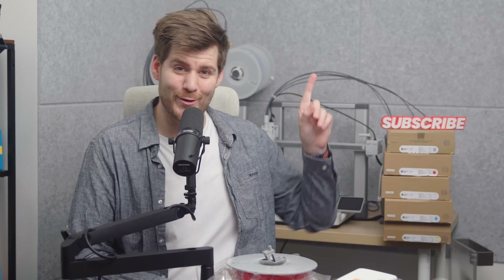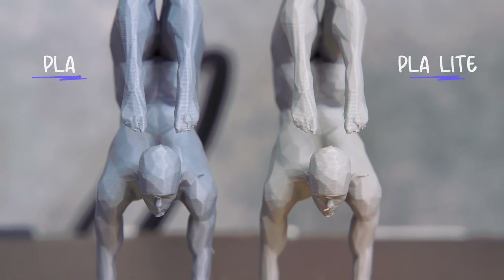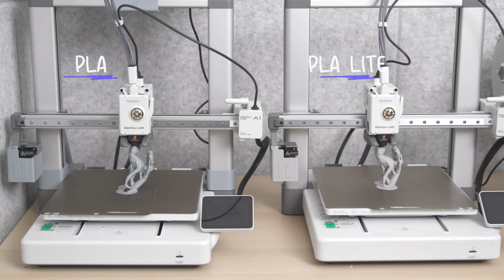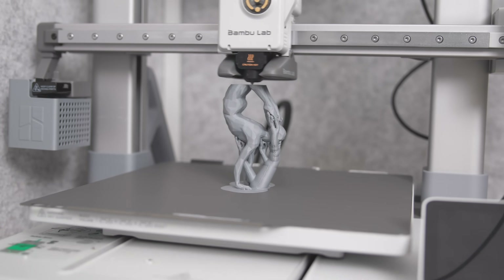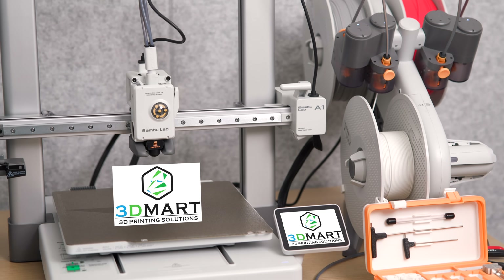I'll explain that failed print in more detail at the end of this video, because it ties directly into the one setting you need to do in Bamboo Studio. Just quickly on the yoga man print as well — again, 10 out of 10, you literally cannot see any difference. During the first print, one of them failed halfway through — and that was the normal PLA, not the PLA Lite. So I had to reprint the normal PLA using the Coolplate SuperTac. Big thanks to 3D Mart — not a sponsor, but they gave me a brand new A1 which made these tests possible.